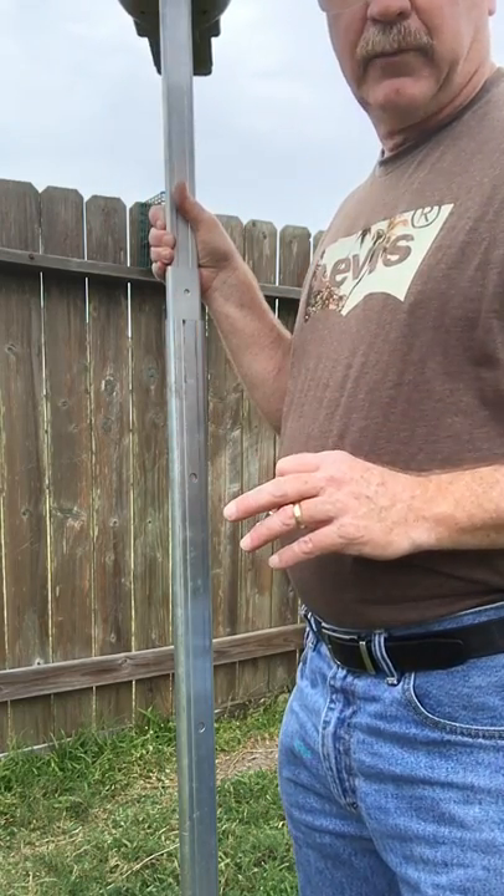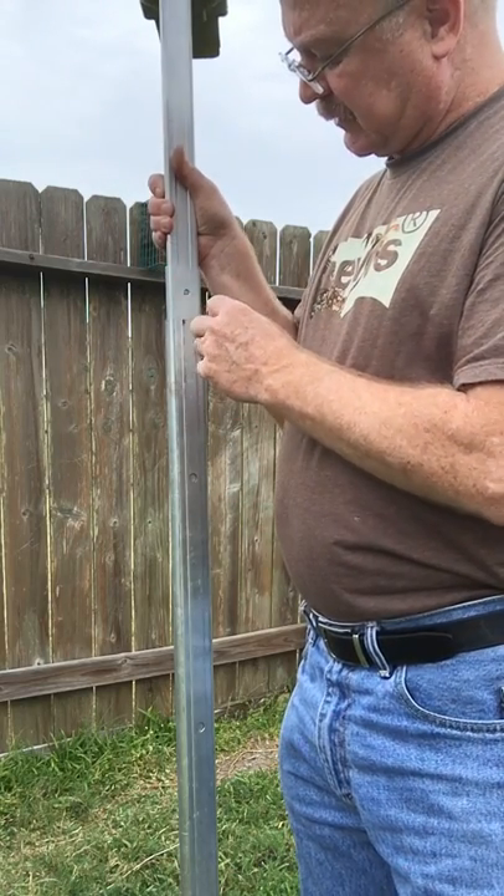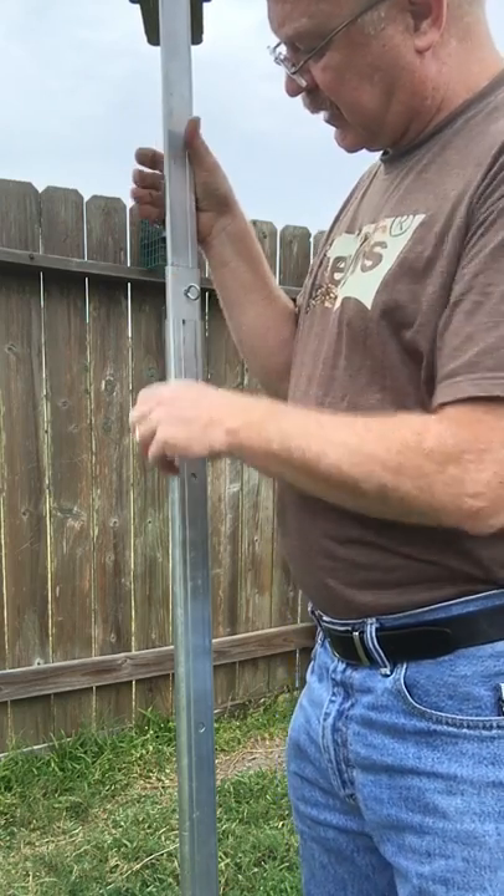Conversely, when I want to get ready to put the pole up, I don't have to touch this middle section. I can simply lift up the top section. I've got a little reference mark there. Insert the key and I'm good to go.